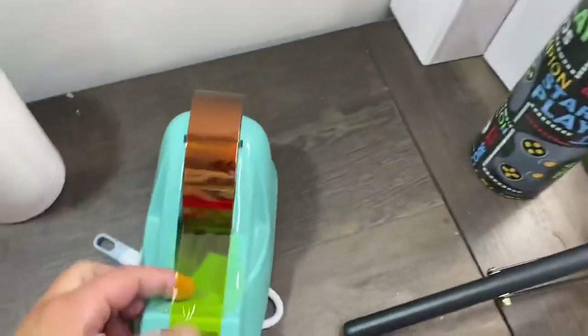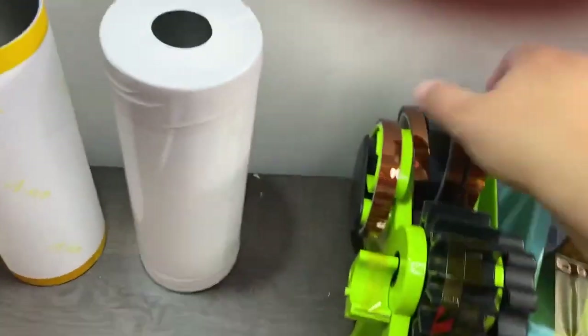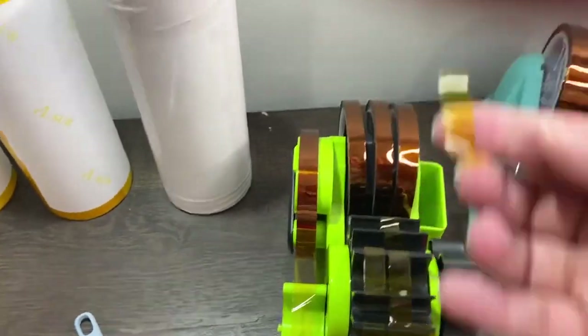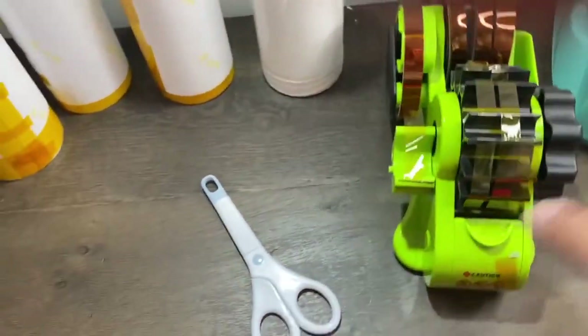This big tape dispenser was a great investment, and this one is an even better investment — you put four rolls on at a time, turn the wheel, and it cuts them into individual pieces. Completely hands-free cutting.